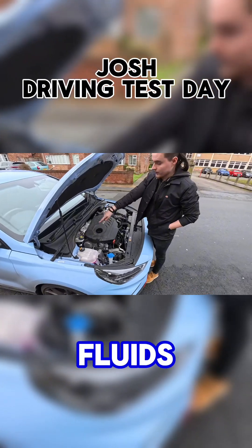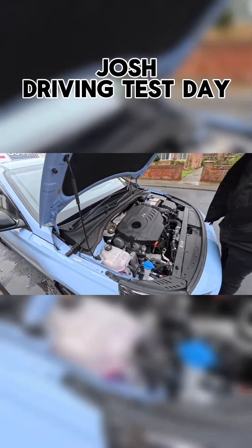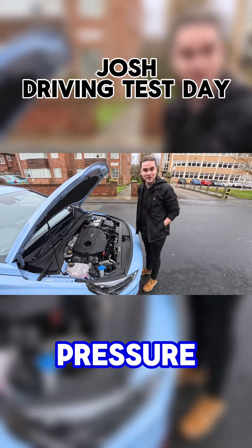At the back there's the brake fluid. Again, min-max lines just on the sides. Check your car's manual to find which brake fluids are recommended. The same goes for tyre pressure.